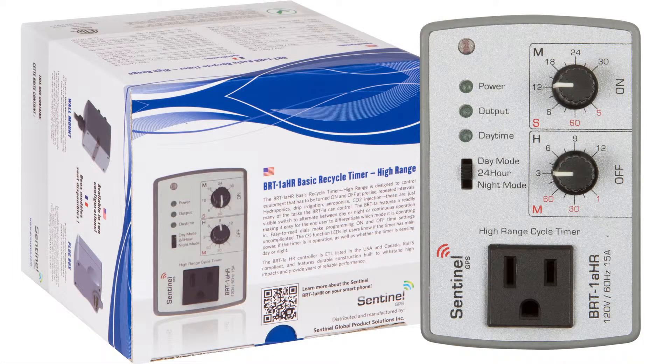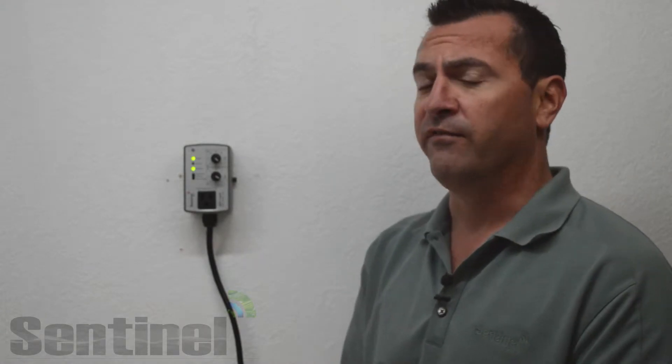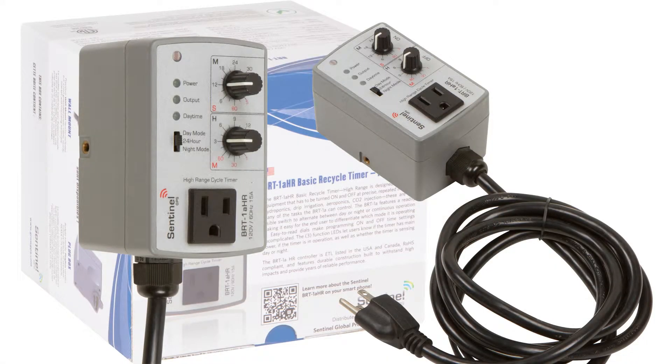The Basic Recycle Timer High Range is designed to control equipment that has to be on and off at precise repeated intervals. Hydroponic systems, drip irrigation, aeroponics, CO2 injection — these are just some of the many varied tasks that the BRT-1A HR could perform.